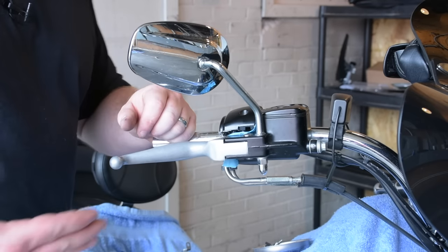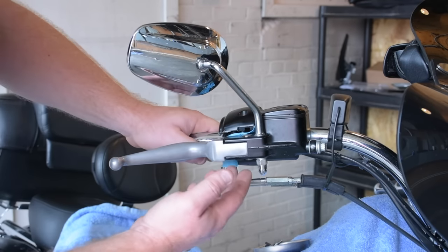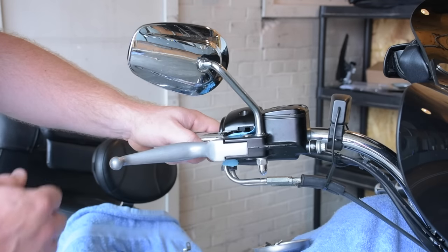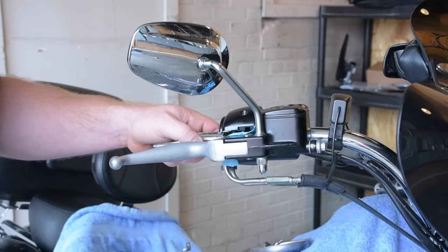The next thing we're going to want to do is pull that brake pin. There's a C-clip right on the bottom of it. We'll remove that so we can slide the brake pin out and replace it with the one that comes in the kit.